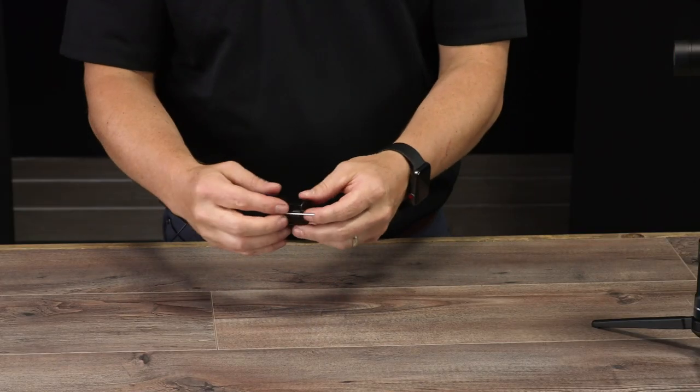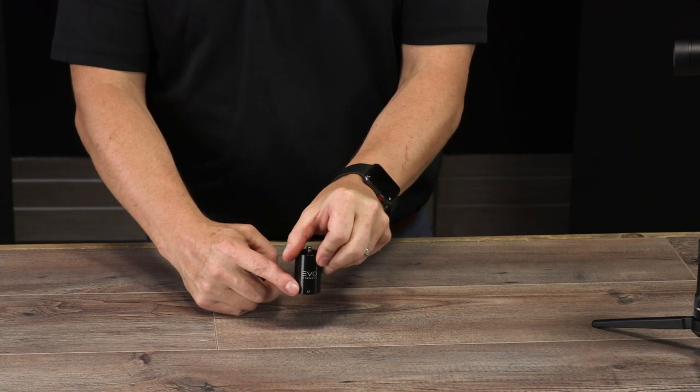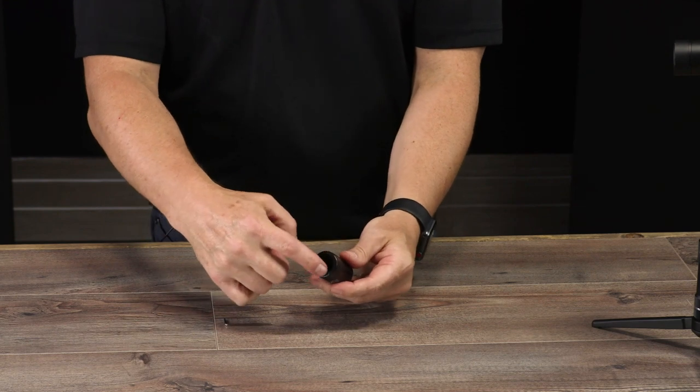Hey guys, Hans here with Evo Gimbals. I'm going to go ahead and show you this really cool mount that we got for a painter's pole. When you get it, it comes with an allen key. There's a little tensioner screw right in here that you can see as you get this thing mounted up onto your painter's pole.